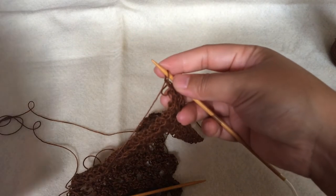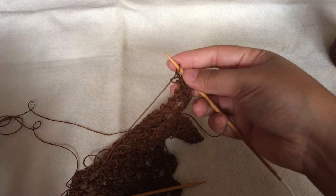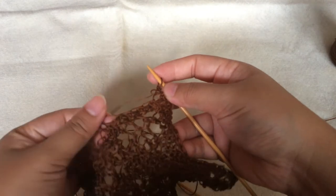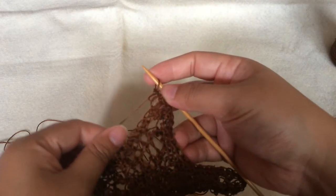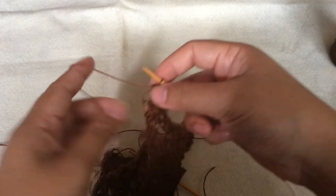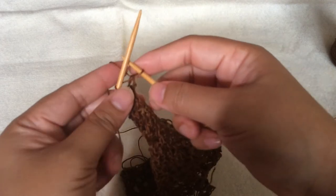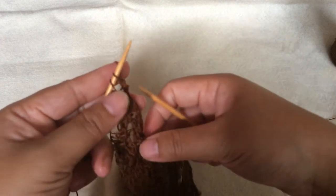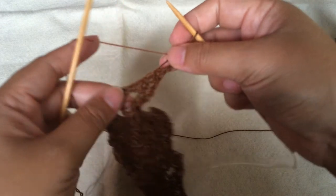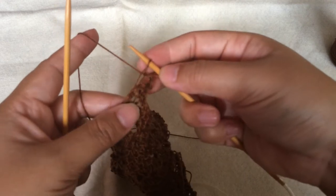Now I want to pick up the stitches, because you're supposed to take all the stitches from this part over here — see the loopy part. After we bind off, we do not cut the yarn; you just continue by picking up the stitches. To hide this stitch, just put it back into the left needle and start to pick up the stitch like this, and then another one from the next loop.